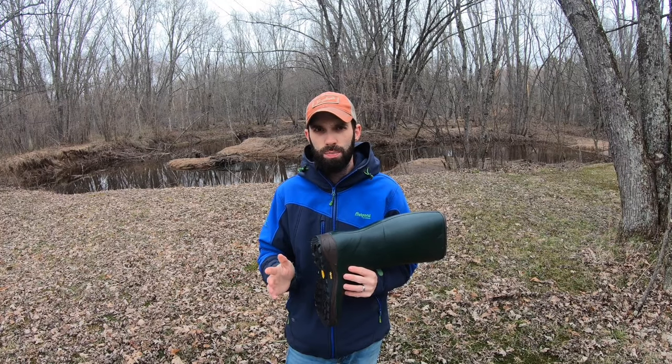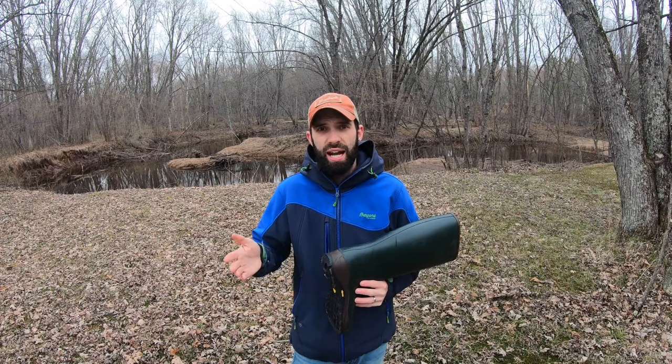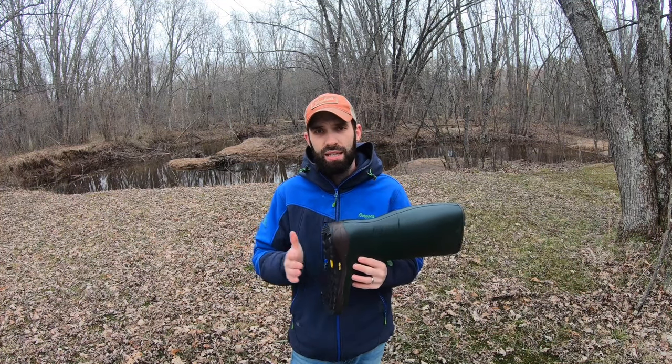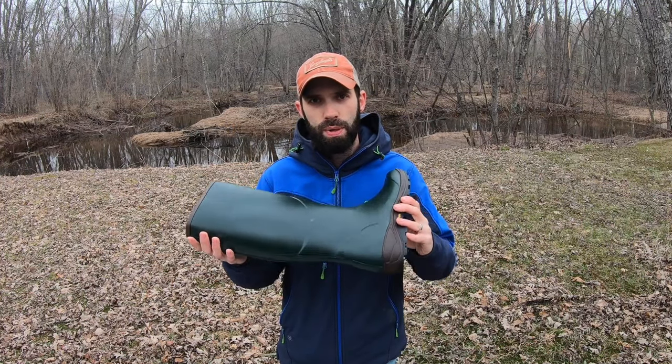The third and final thing I really want you to know about this boot is a bit of simple math. If you buy a good pair of boots like Gumleaf USA, you're not going to need another pair, at least for a very, very long time. If you're constantly buying new rubber boots from mainstream companies and replacing them all the time, you end up spending a lot more money than if you just bought one good pair of natural rubber boots from Gumleaf USA.